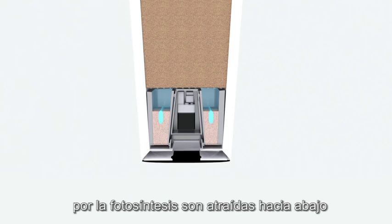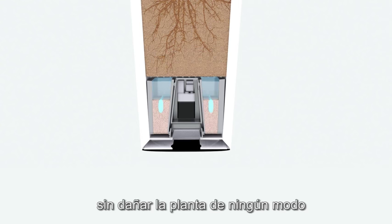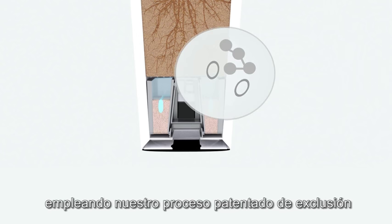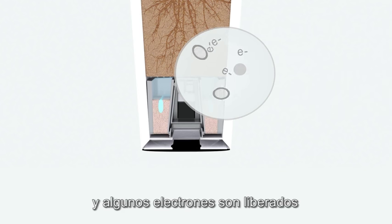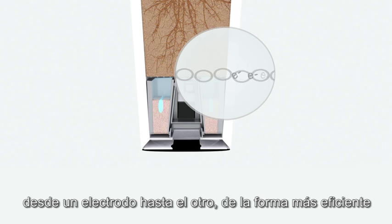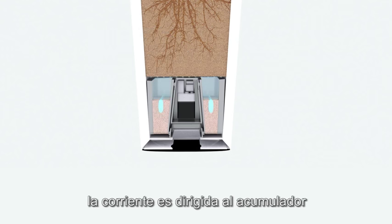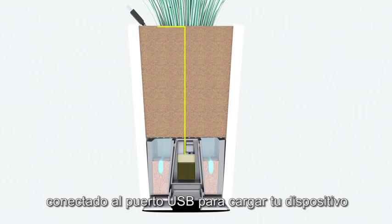The organic substances generated from photosynthesis are retracted downwards without harming the plant in any way. These substances serve as nourishment for our bacteria, which have been previously isolated using our patented secluding process. They break up the waste, and some electrons are set free and travel through the nanowires created by these bacteria, from one electrode to the other in the most efficient way. At the same time, water is generated due to an excess of hydrogen. The current is driven towards the accumulator, supplying the USB connection for you to charge your device.